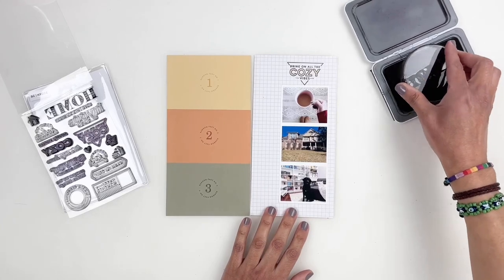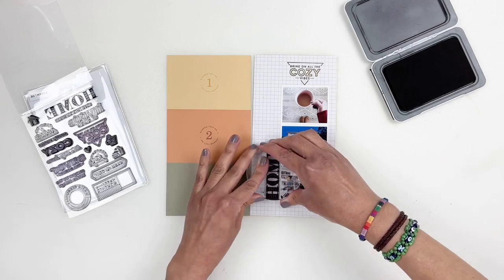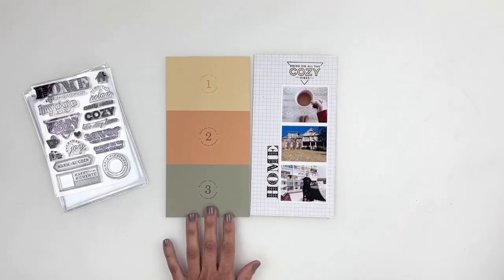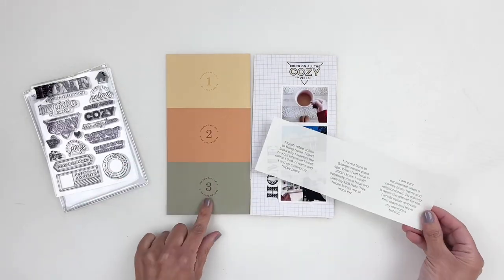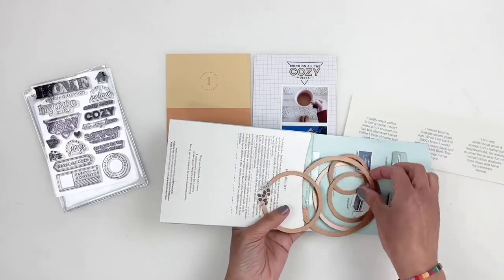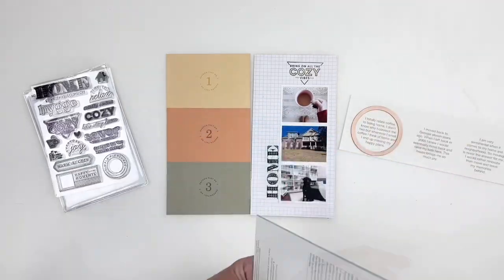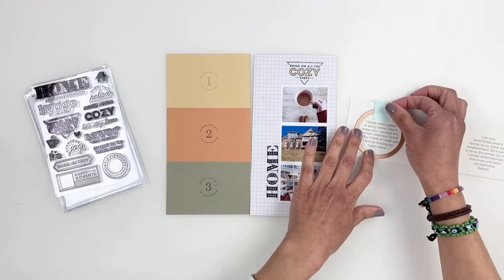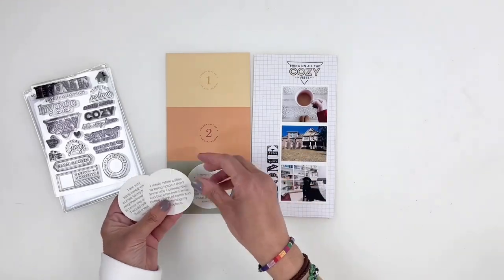Now I'm going to print out my journaling. My thought was I can print them out into circles, cut them out, and add them right above the random facts one, two, three kind of thing. I grabbed some dies and I'm cutting my journaling into circles. Because I printed these on transparency paper, the one, two, three is still going to show in the background, and I really like that idea — it turned out really, really cute.